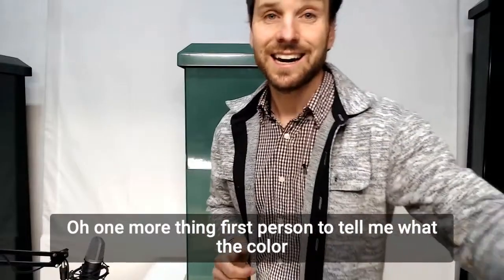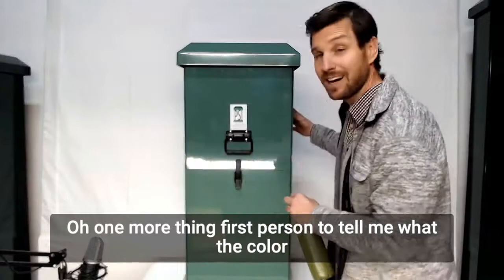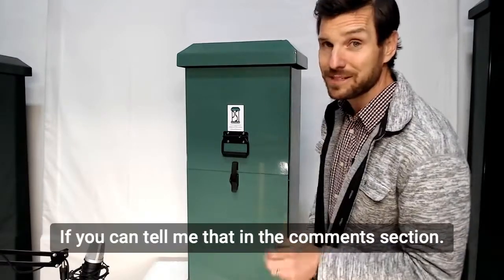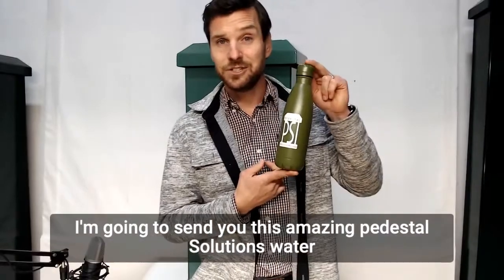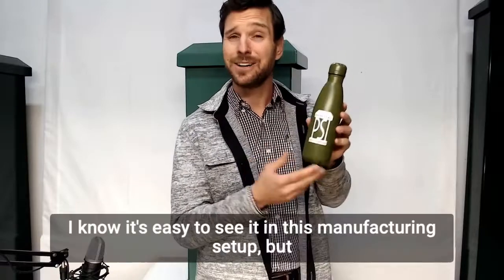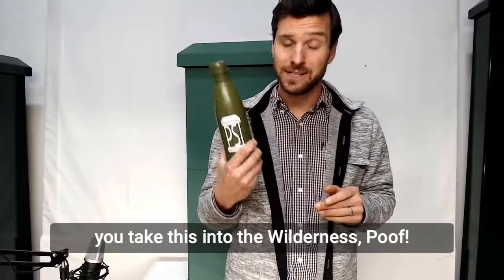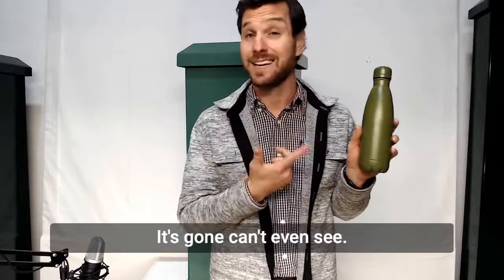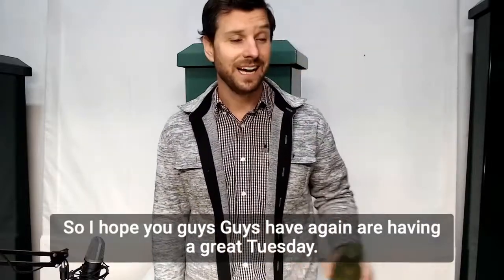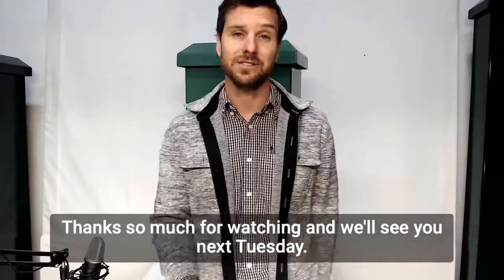Oh, one more thing — first person to tell me what the color is of this pedestal in the comment section, I'm going to send you this amazing Pedestal Solutions water bottle that is hunter green. I know it's easy to see it in this manufacturing setup, but you take this into the wilderness — poof, it's gone, you can't even see it. It's just such an amazing color. I hope you guys are having a great Tuesday. Thanks so much for watching and we'll see you next Tuesday. Cheers.